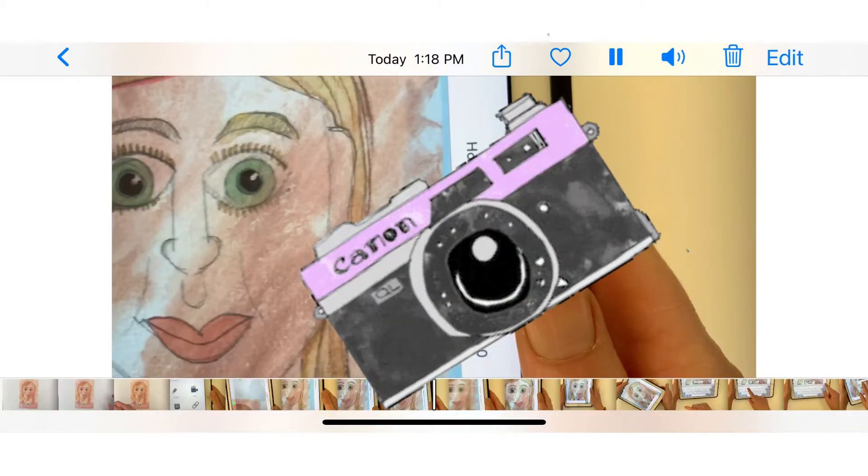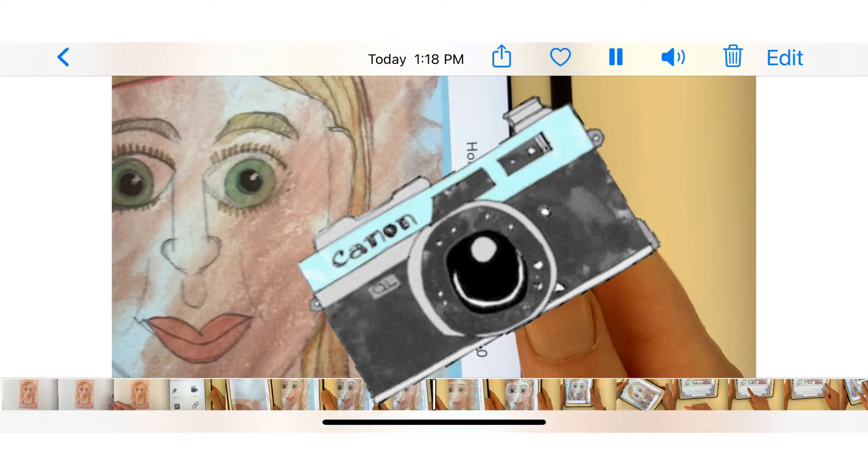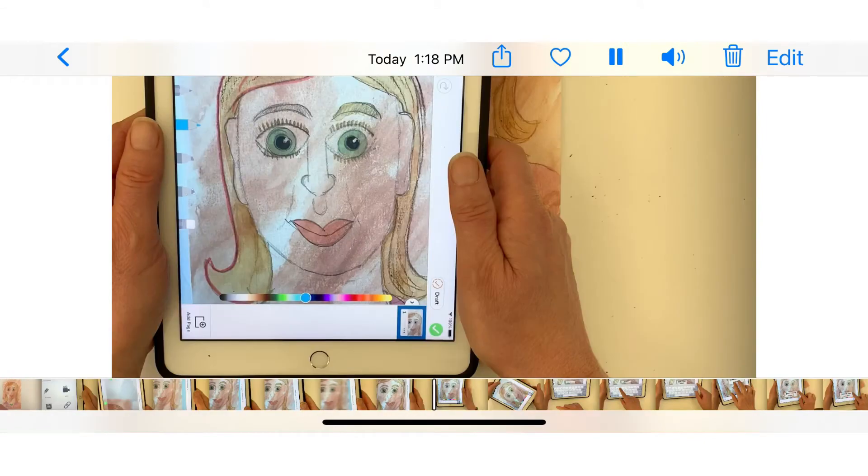Place your artwork flat on a table and hold your iPad directly over your artwork. Center your artwork on your iPad and zoom in so your artwork fills out the whole iPad screen. Make sure to not have your face, hands, or any other objects in the picture — only your artwork.